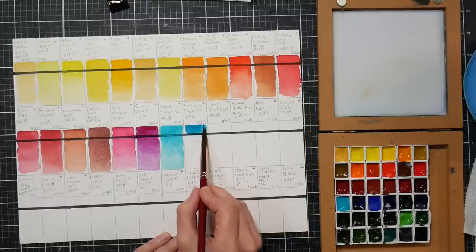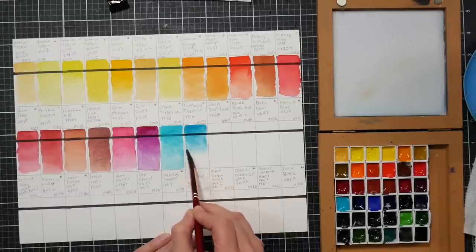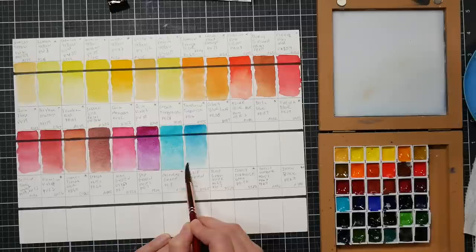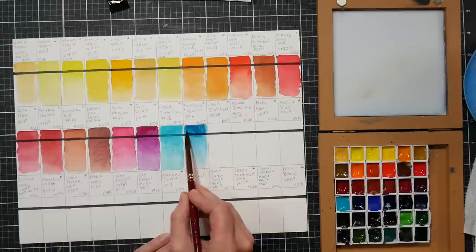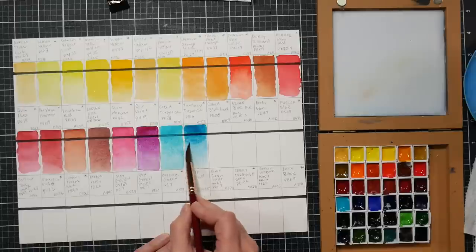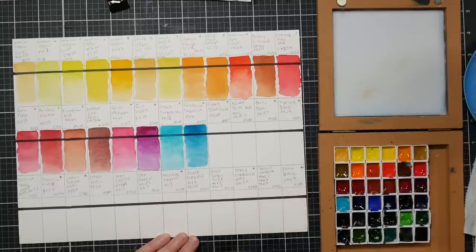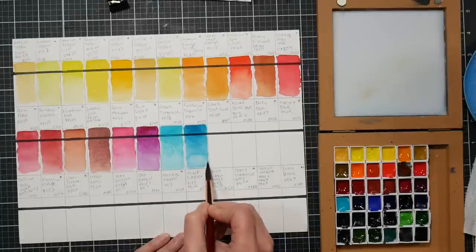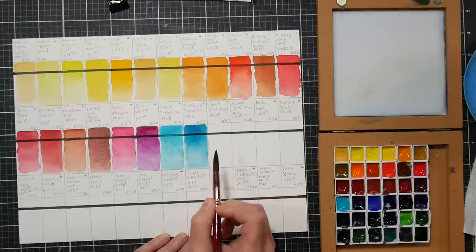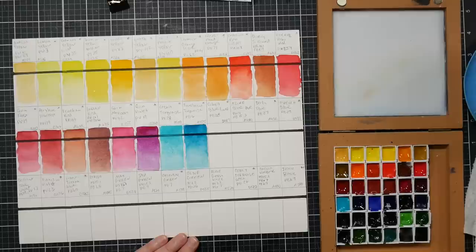The next one is translucent turquoise, pb16 - a phthalo pigment. It's lovely; sometimes this is referred to as peacock blue. I've heard it's not quite as lightfast as other phthalo blues - I think it said four stars on the tube. But it is easy to handle - look at that effortless gradation. I like to swatch paints on less-than-best paper because I can see the flaws more clearly. It's a phthalo color, so just like quinacridones it's going to stain.